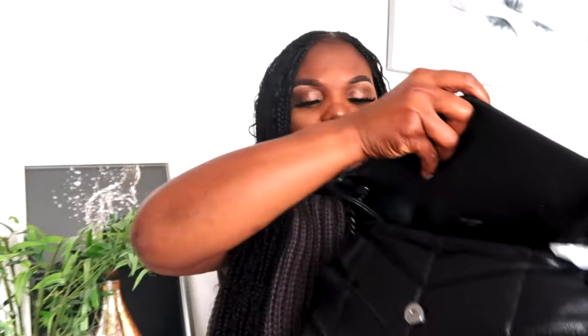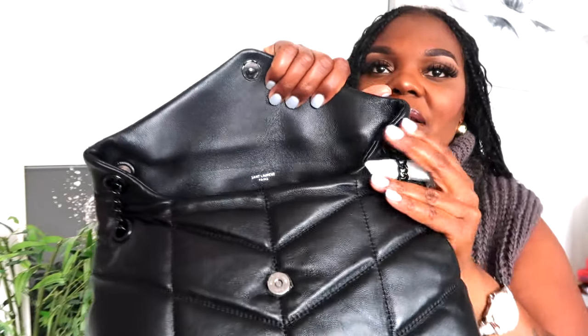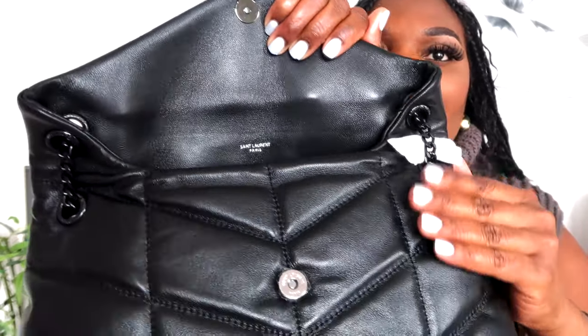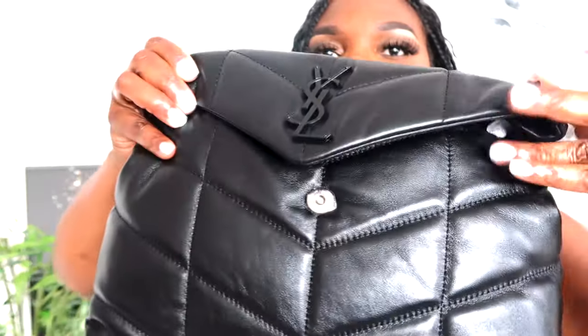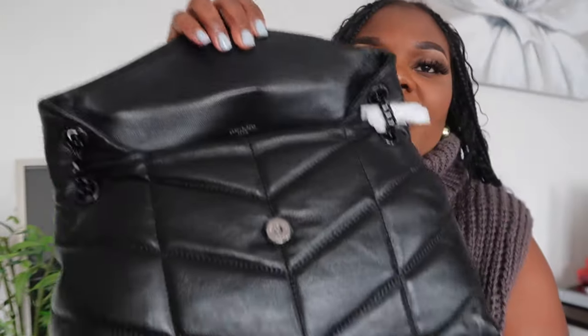I love this bag! I love how they have an extra layer on both sides, and then it comes all the way and closes up. That's really beautiful. I'm going to take out all the stuff that's inside to show you the interior.